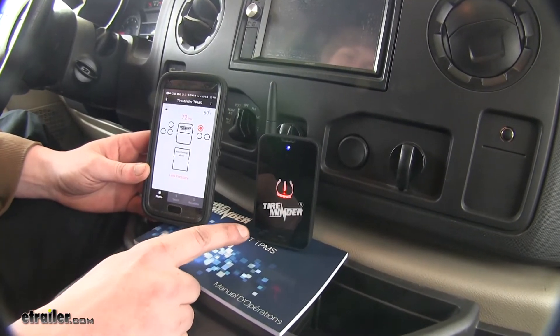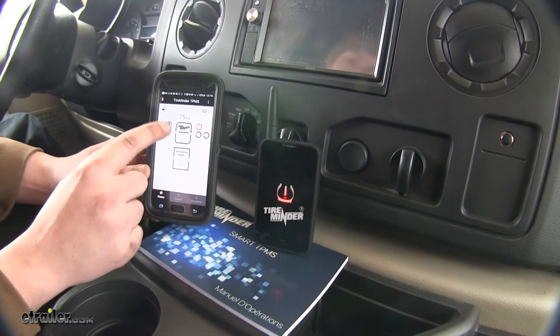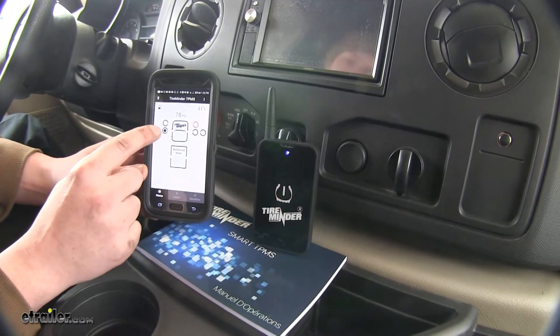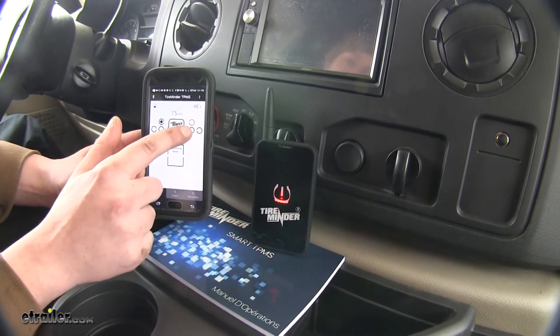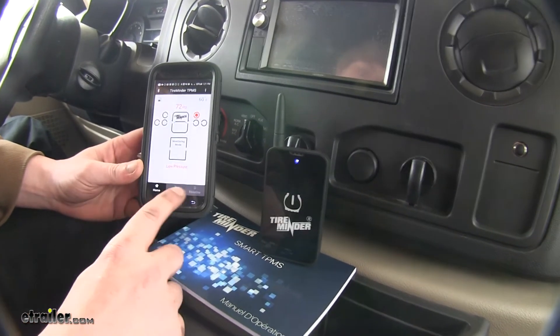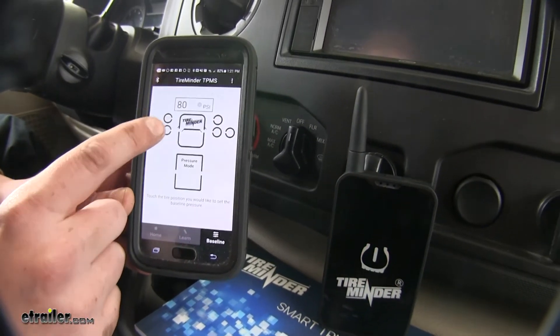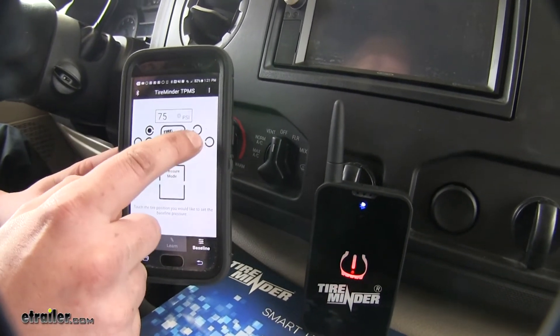You can see on our Bluetooth receiver that it's indicating we have a low tire. It will also indicate on your device when you have a tire that is low. These ones do not indicate low, but this one does. That is because we just programmed it and haven't set the baseline pressure. At the bottom of your app, select Baseline, and now you can set the appropriate tire pressures that you need for your vehicle.